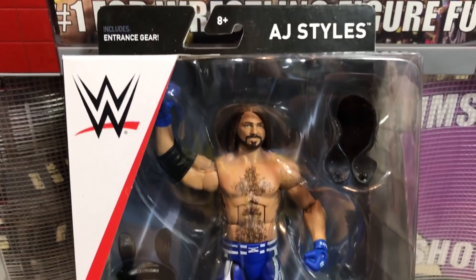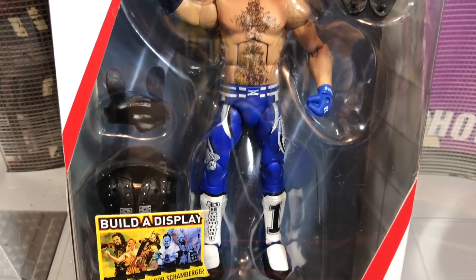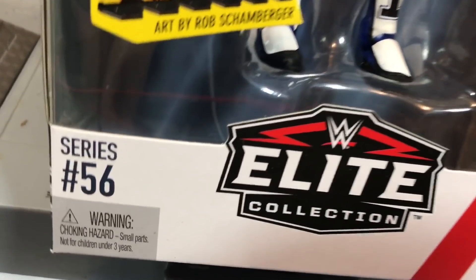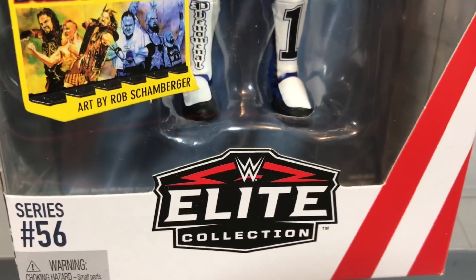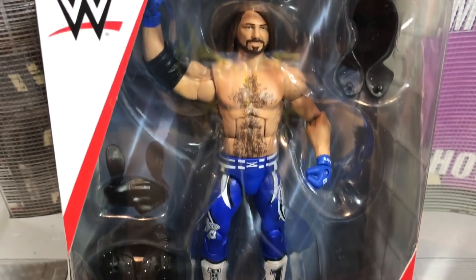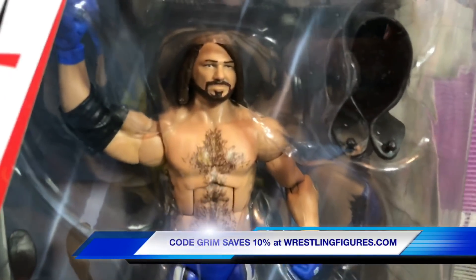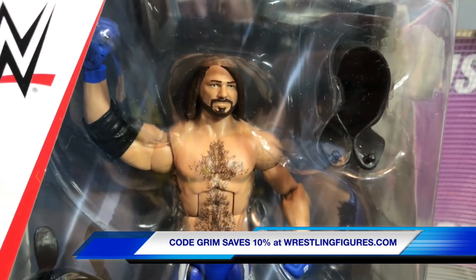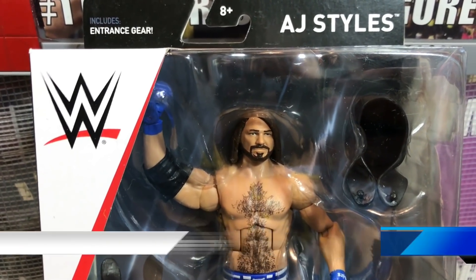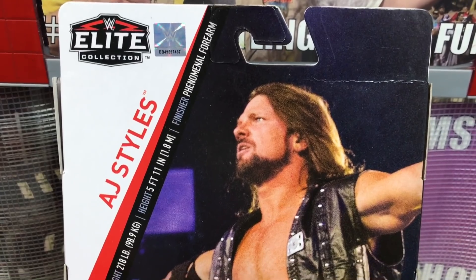It's time for the review, and the review time is now, because today we'll be taking a look at the brand new Mattel Elite Superstar Series 56. It's the motherfuckin' AJ Styles. He comes with a bad hair style. And Grimm just grabs his figure from WrestlingFigures.com, using discount code Grimm at checkout to save 10%. And now we're going to take a look at the bullshit on the back of the box.